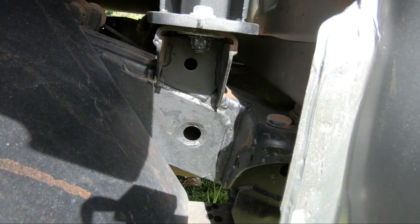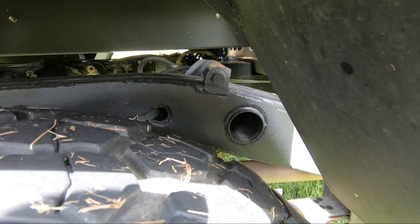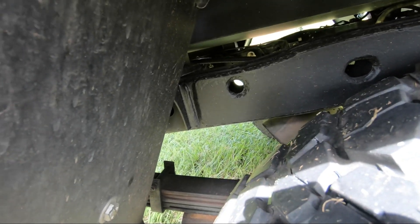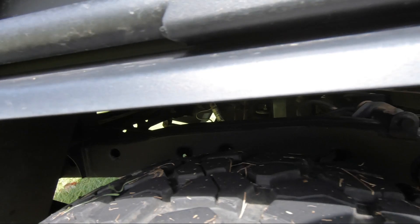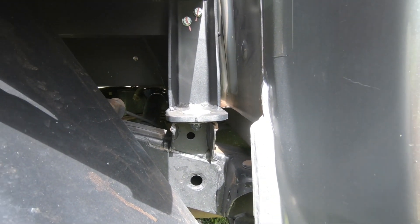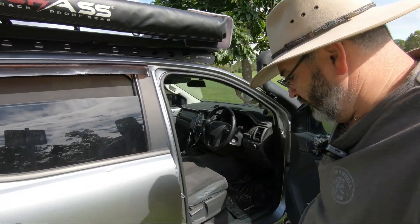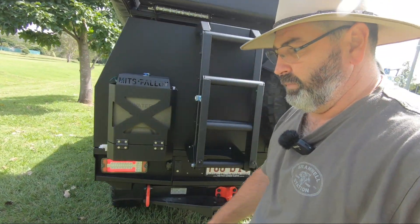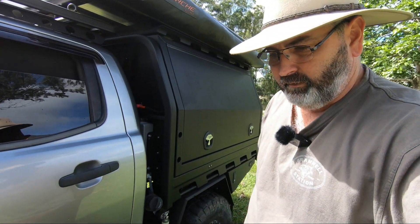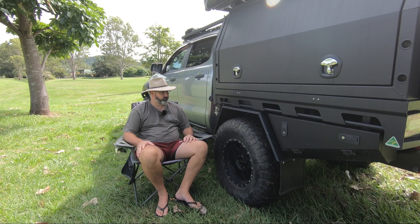Similar to the passenger side, here you can see the driver's side where it starts at the back of the cab — very neat, very clean, tidy, looks very factory — going all the way through to the back. To be honest, if you didn't know what you were looking for you probably wouldn't even know it wasn't a factory job. The quality of welding I'm very, very happy with. You'll also get a mod plate here in Queensland to stipulate that it's been inspected and certified to the appropriate standards.